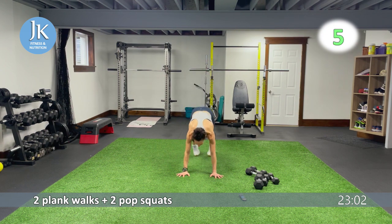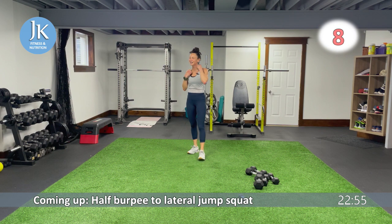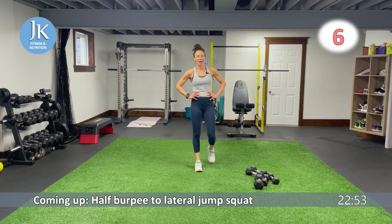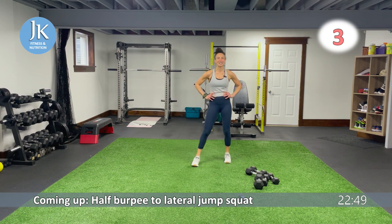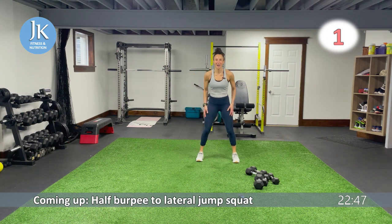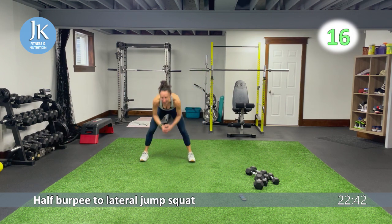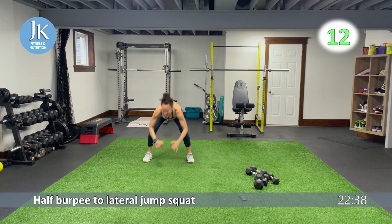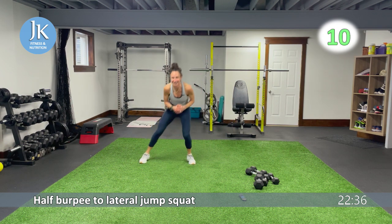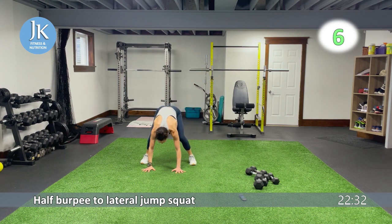From the top — half burpee, lateral jump squat, one more round. Two, one! One more round. Half burpee to lateral jump squat — here we go. It's a different beast — I say this all the time. Body weight, isn't it? That's why when we combine it with our weighted exercises, it just torches everything. I absolutely love training this way.